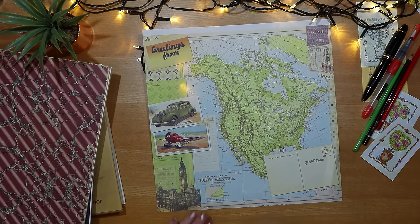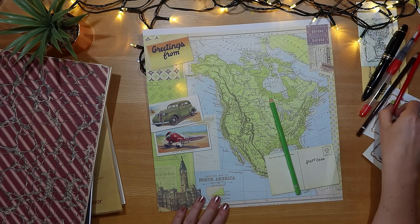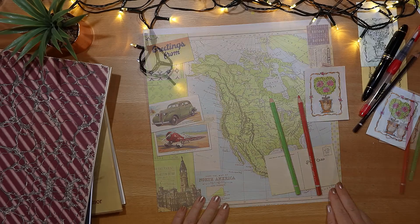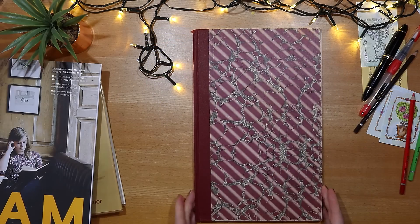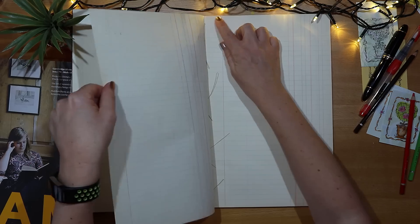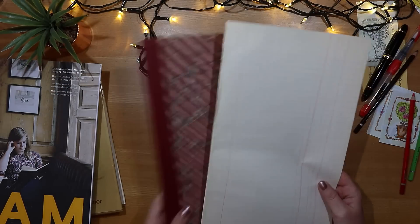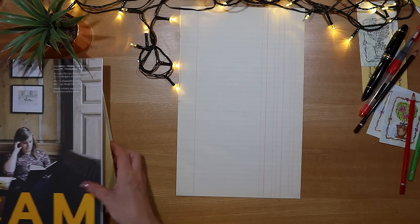I have some vintage style scrapbook paper and more vintage paper to come. I love the colors and design on this sheet so I'm going to work this in — it goes with the colors I'll be using on the cover. I also want to use a page from this vintage ledger book; there's something about tearing a page out to use that I really enjoy.